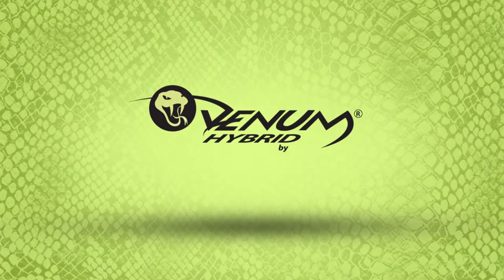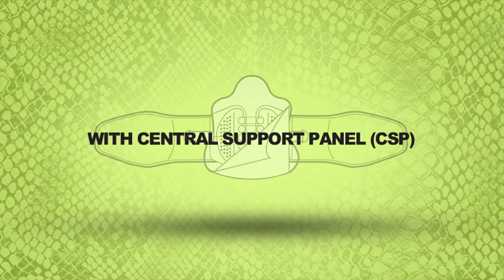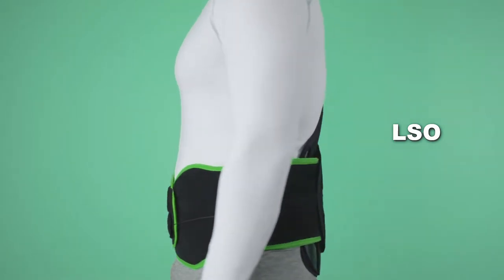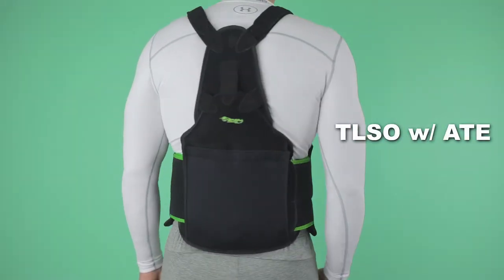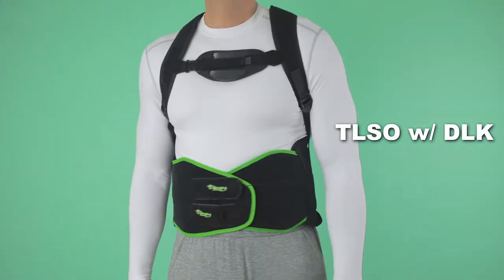Optech USA is proud to introduce the new Venom Hybrid One Size Fits All Spinal System. The Venom Hybrid is available with one central support panel in an LSO, TLSO with ATE, and TLSO with DLK configurations.